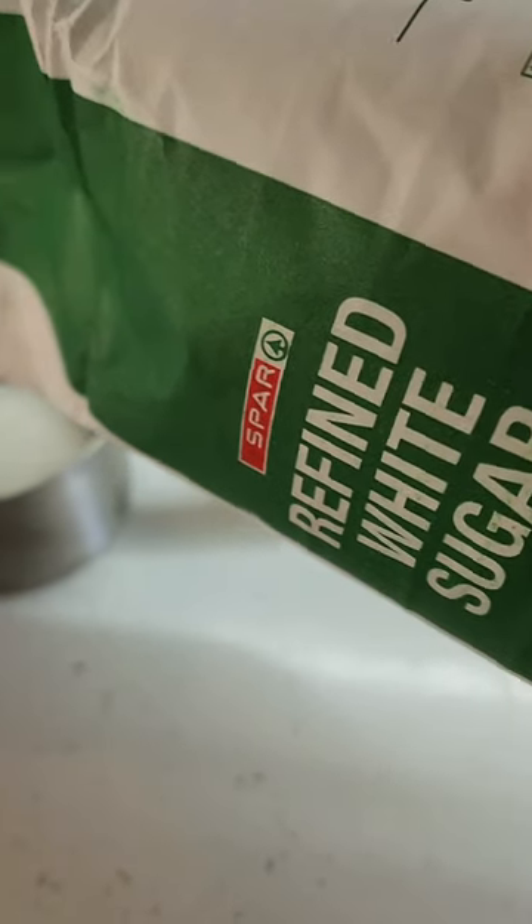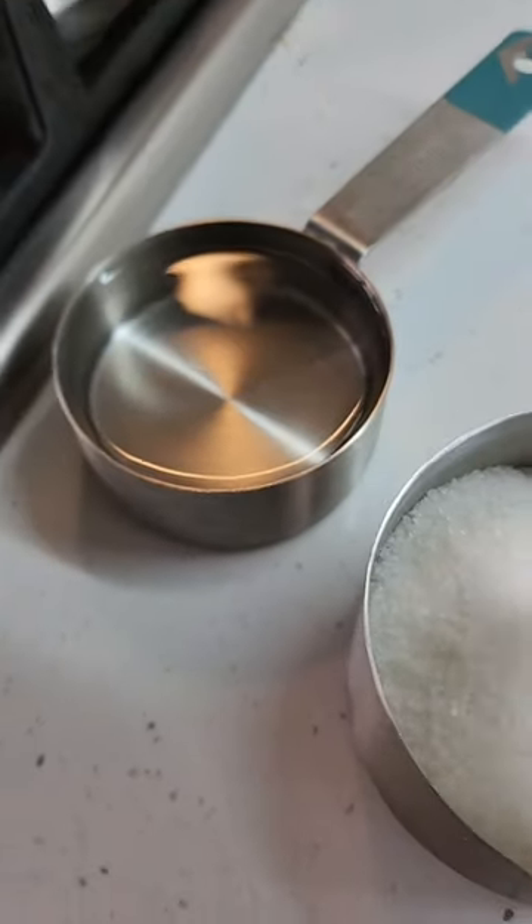Now we're just going to weigh out three cups of sugar and a half a cup of water. You want to melt it down until you have this beautiful amber color.